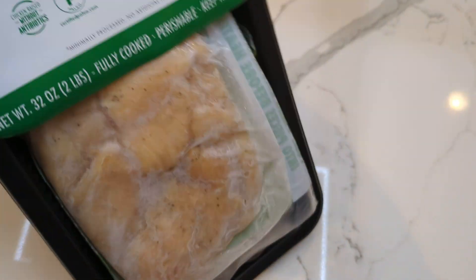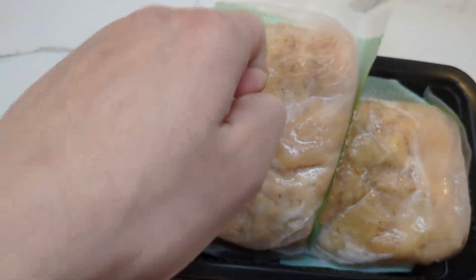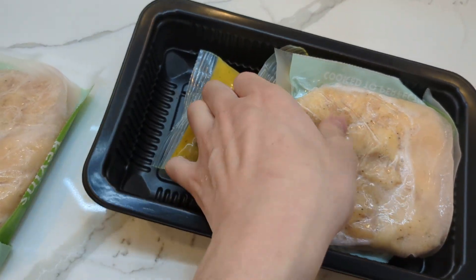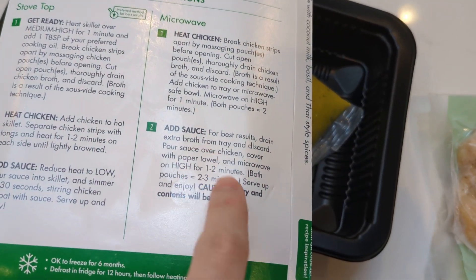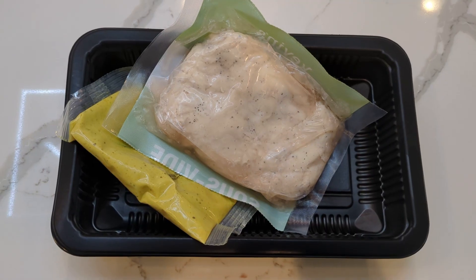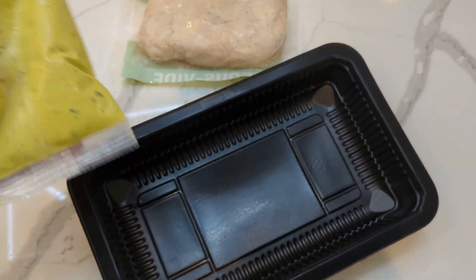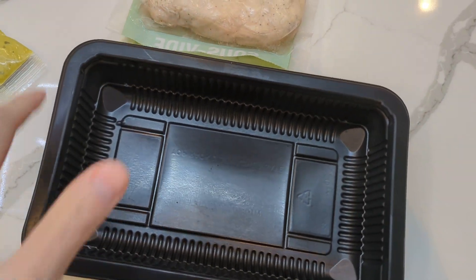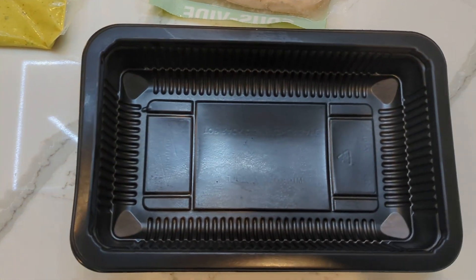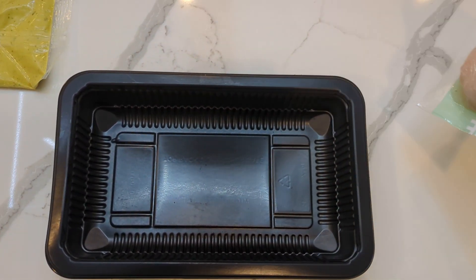Everything was frozen solid so I defrosted for 12 hours in the fridge like the instructions say. Twelve hours later we have the chicken and the sauce. It comes with two of each but I put one in the refrigerator for a different meal. Now I'm going to open this, dump it in the bowl, and drain the sous vide broth.